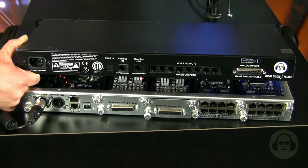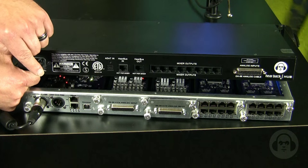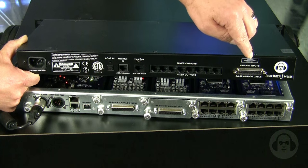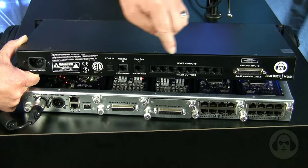This is a comparison between the original Hearback hub and the Hearback Pro hub, which is on the bottom. The original Hearback hub had an analog input, ADAT input, Hearbus, and eight mixer outputs.